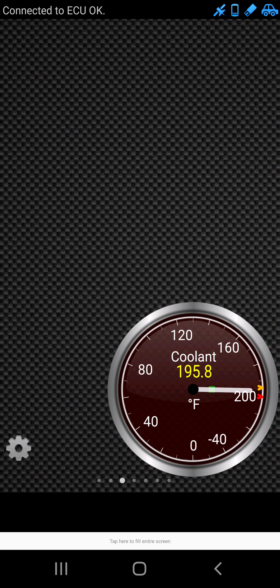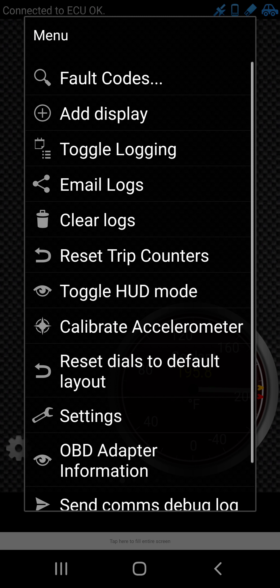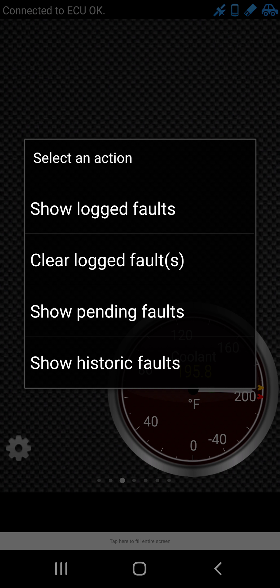And then you still have to whip out your phone and search for the problem online. Well, there's an app for it called Torque. I'm going to be going over that one. I am going to make a video about BlueDriver later on, but right now we're going to focus on the Torque one.